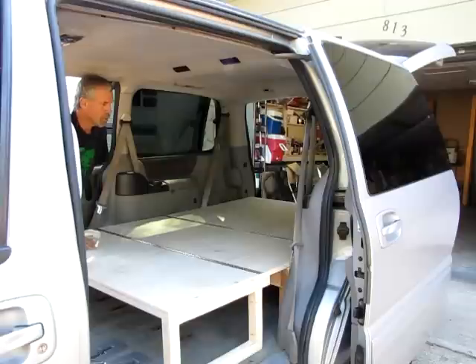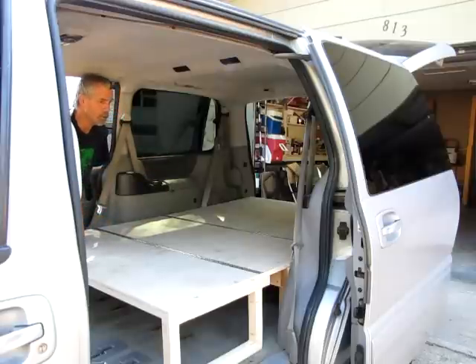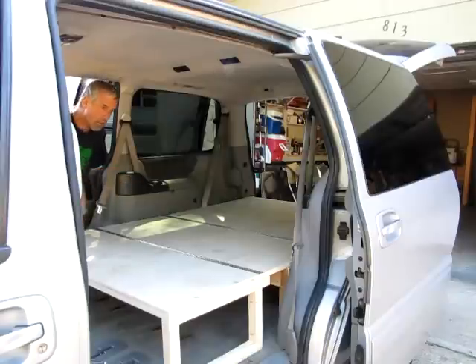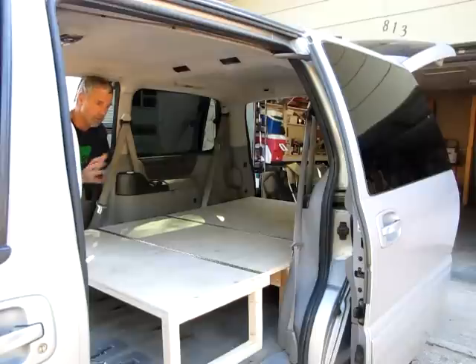It actually works pretty well. This is 47.5 inches wide and 74 inches long — basically the same size as a full-size bed. We're going to put 4-inch foam covered with material so it works as the seat cushion and seat back, with the other pieces storing behind. When we make the bed, we'll put it all together, put a full-size sheet around it, and then blankets or sleeping bags on top.